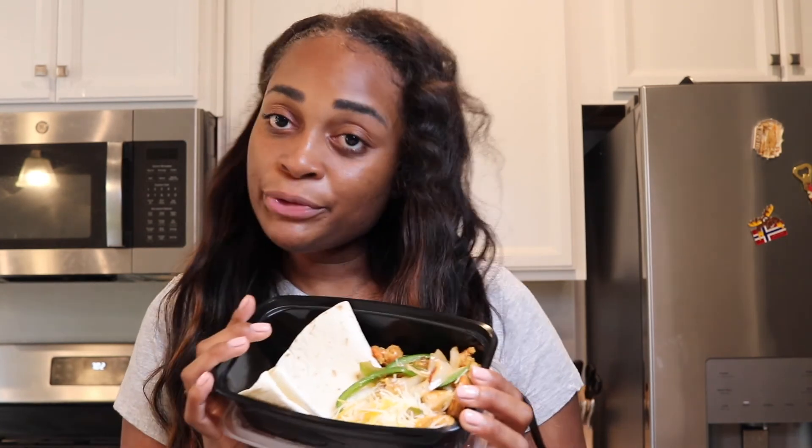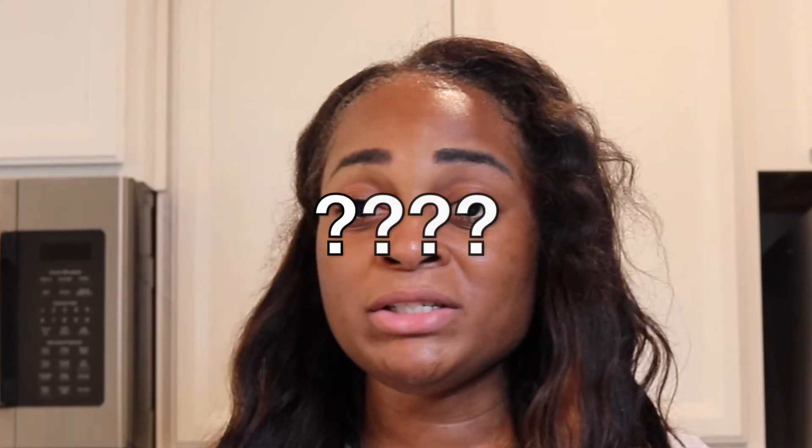Alright y'all, now that we're done meal prepping, let's go over everything that we made. I'm super excited because we have a variety of things — if you're anything like me, you cannot do the same meals over and over again, that's when I stray off the diet. We have our breakfast quesadillas, banana protein pancakes with turkey bacon, fish salad, shrimp tacos, and shredded chicken with vegetables, beans, and diced tomatoes. Let me know how yours turned out and how your week went down in the comments below.